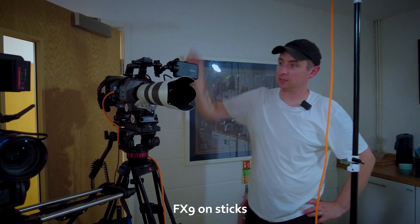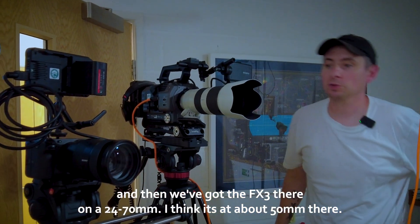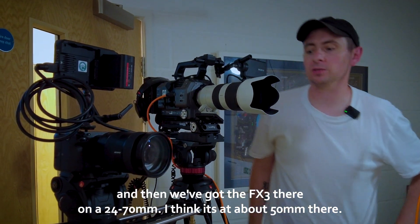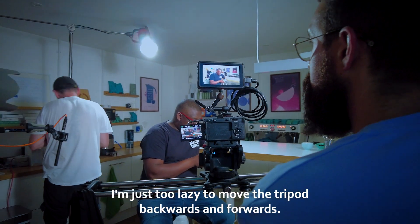FX9 on sticks and then we've got the FX3 there on a 24-70mm — I think it's at about 50mm there. Not actually using the slider; I'm just too lazy to move a tripod backwards and forwards.